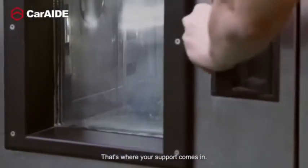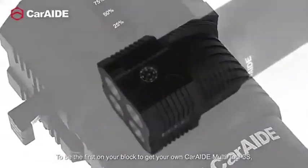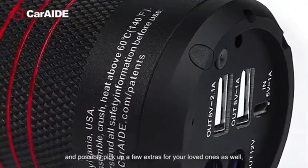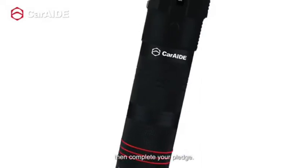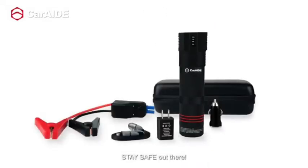That's where your support comes in. To be the first on your block to get your own CarAid Multi-Tool 3S, and possibly pick up a few extras for your loved ones as well, just look through the rewards and decide on the one that's right for you, then complete your pledge. Thanks so much for your support and stay safe out there.